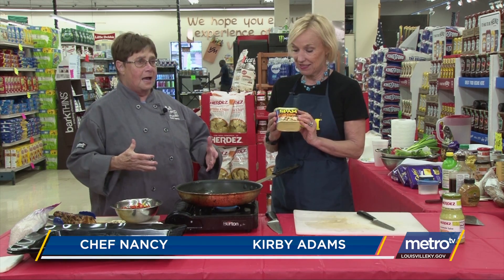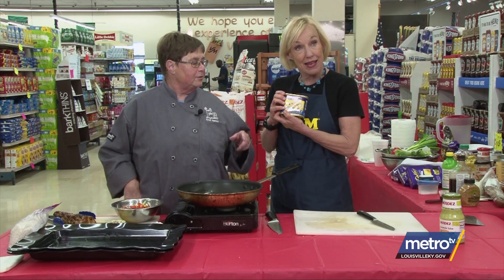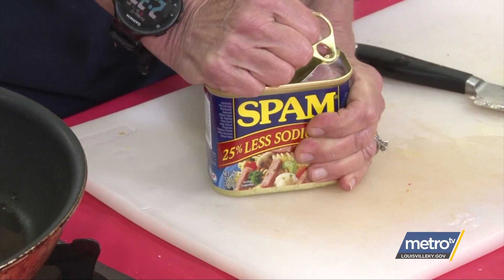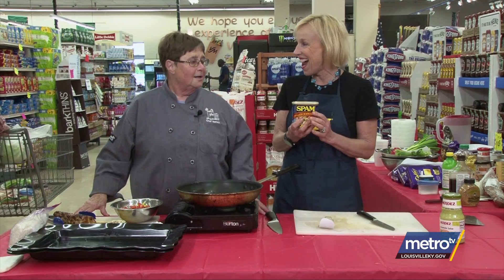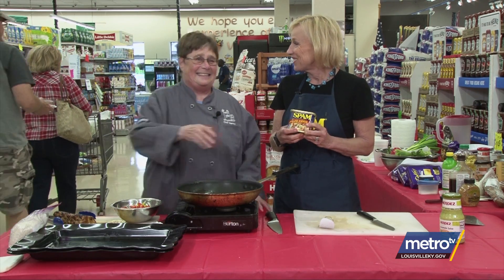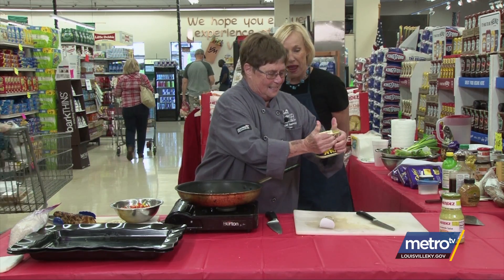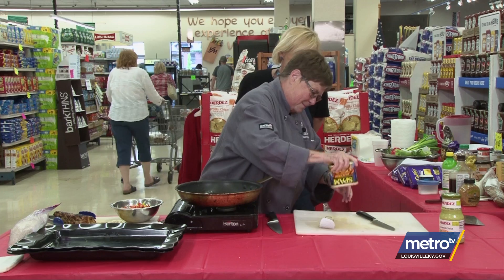We're ready for spam stir-fry! I have no idea how to make anything with spam. First you have to open it up — it says you can put it with eggs, but look, it's 25% low sodium. Okay, you did that like a pro!